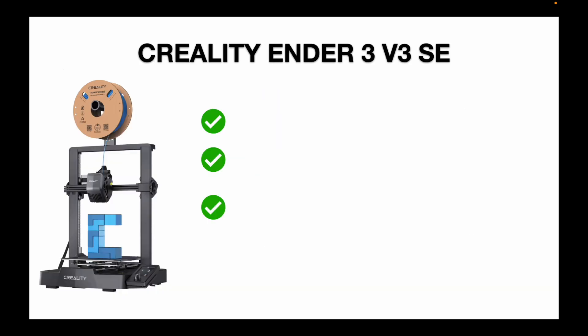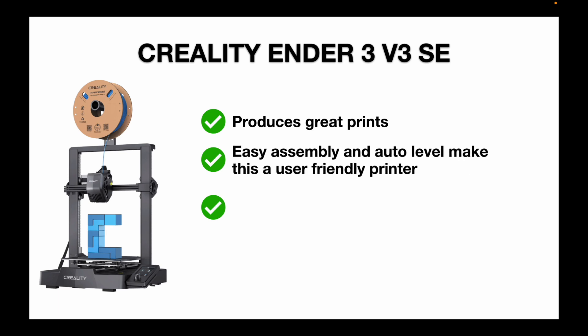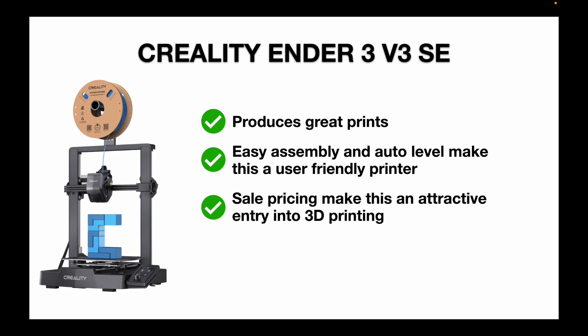In review, the things I really like about the Ender 3 V3 SE: it produces great prints and is reliable and consistent. The assembly was really easy, and the auto level feature makes this a very user-friendly printer — you're not tinkering with it the way you would with the original Ender 3. And if you can find a good sale price, it's a very attractive option for those looking to get into 3D printing.